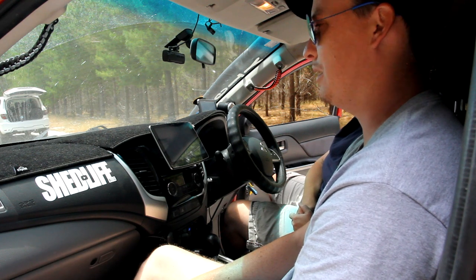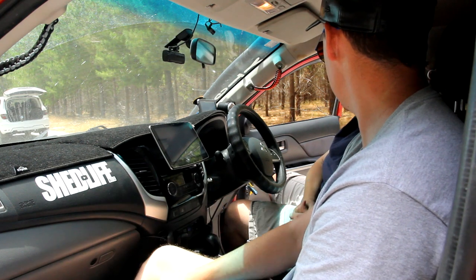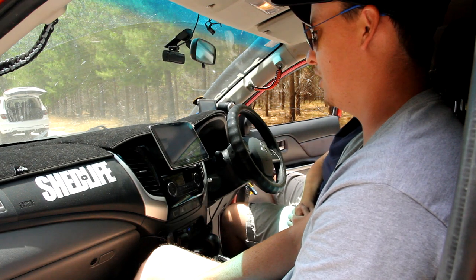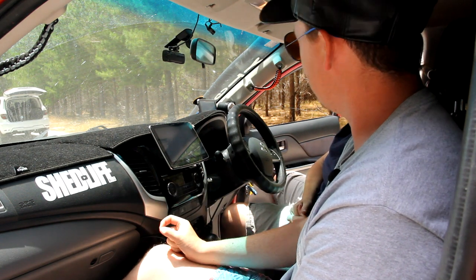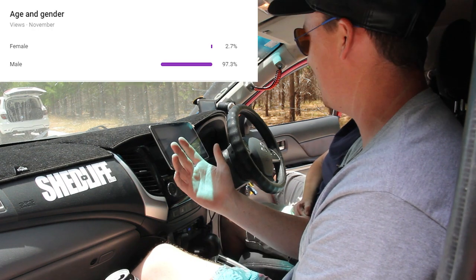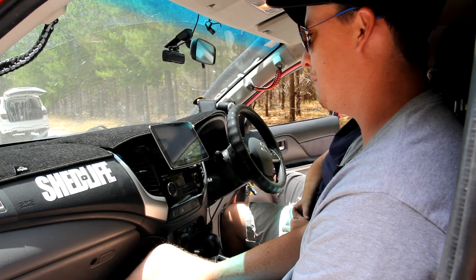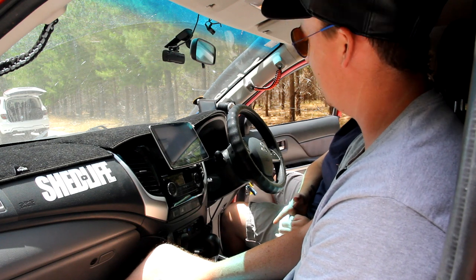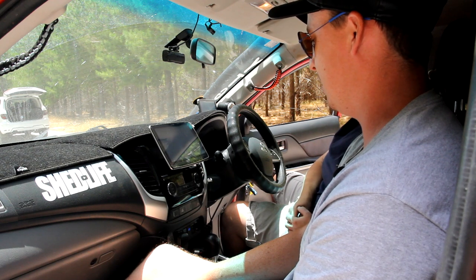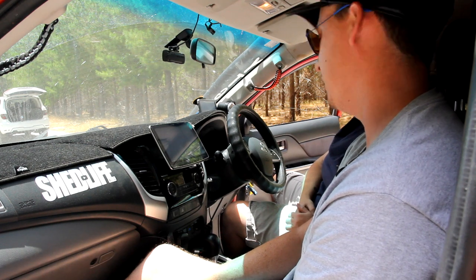Awesome build — thanks for showing us through it, it's a bloody good looking car. Hopefully people watching get some ideas. The female audience is only about three to four percent but it's awesome to see — shows girls can get out there as much as the boys. Share it around, get some encouragement, get some ideas, and just go out there and give it a crack. You may love it, you may hate it — live and learn.